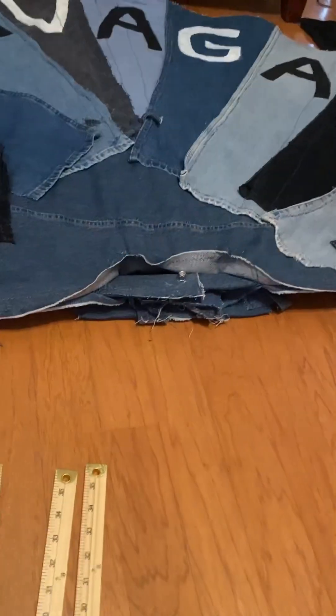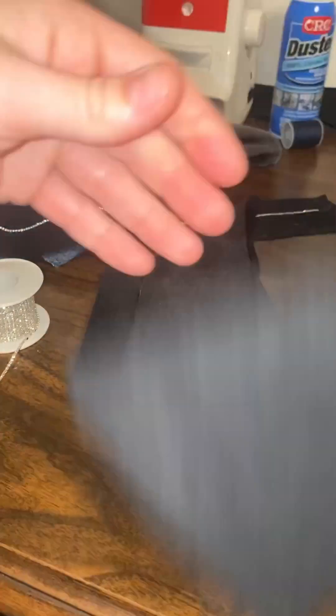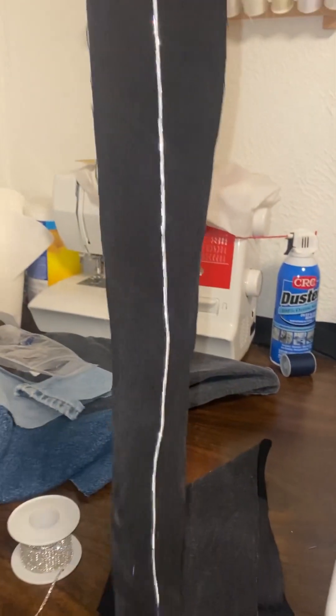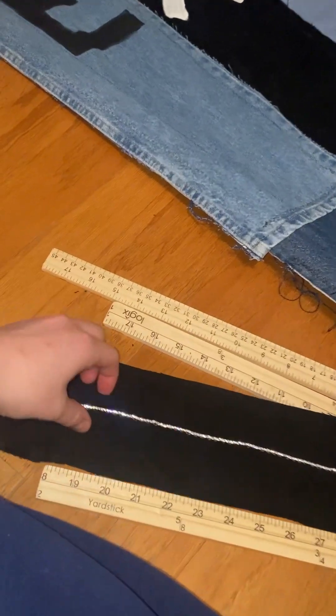I used foot-long wooden rulers that were a bit lighter, but of course I couldn't just add the rulers — I had to add a casing, rhinestones, always have to add sparkle. Everyone knows. And then luckily those matched up perfectly.